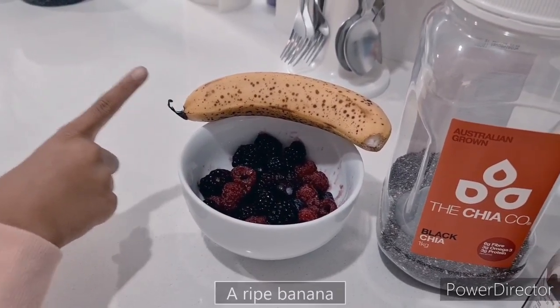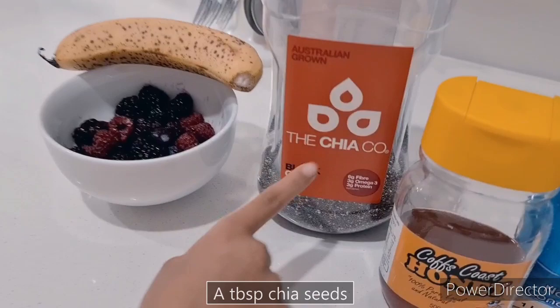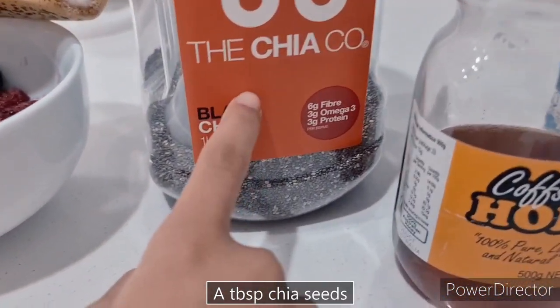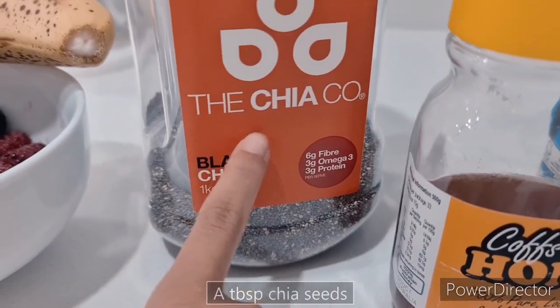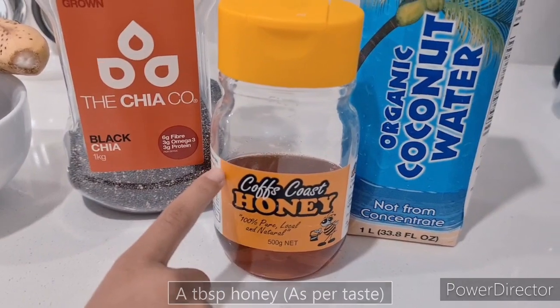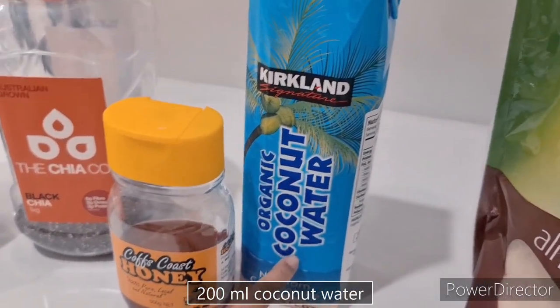Next, pakilu banana. Pachi, chia seeds. If you don't have chia seeds in your house, then it's okay. Next, pure organic honey.